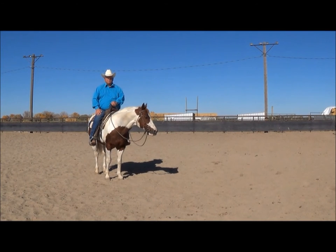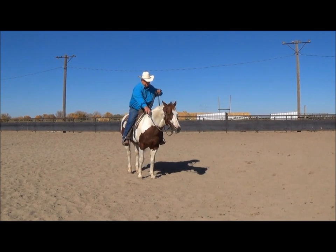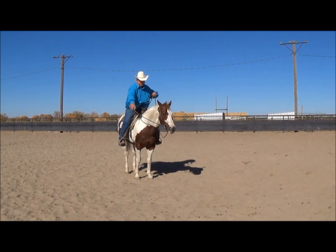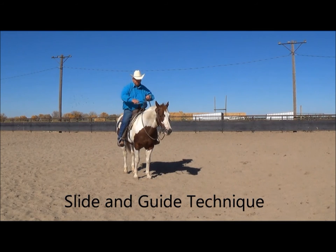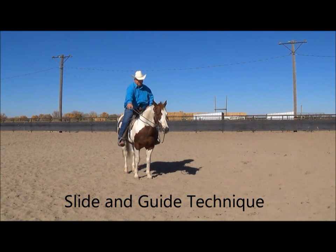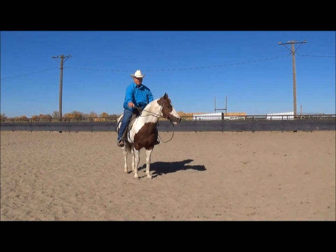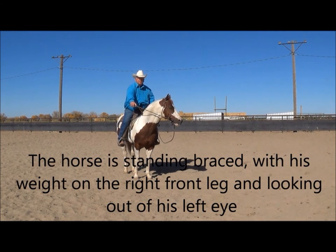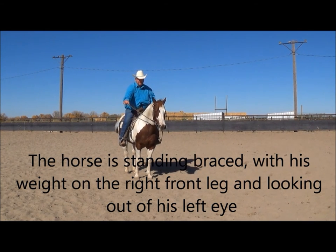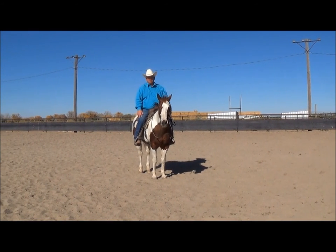I look at it as a two-step principle. First, I run my hand down and shorten the rein. Then I come out to the east — I don't come out here, I go down and across. Now I feel tension in the corner of the mouth, I feel resistance. See his head going to the left — he's looking for the release, that's where it was the last time. So I just hold it steady, and when I feel him release, then I turn loose.